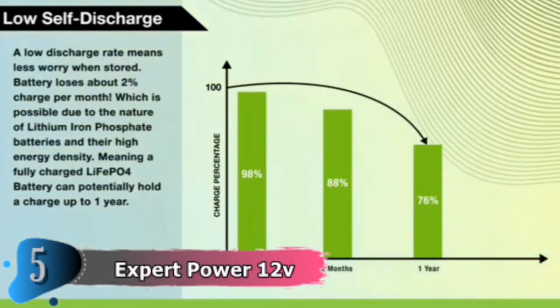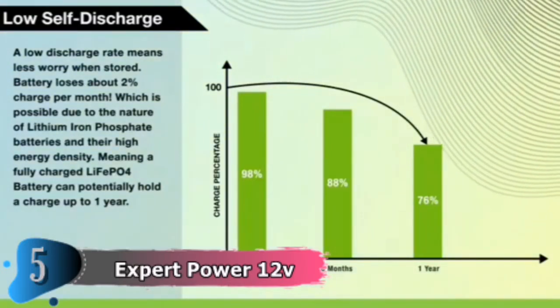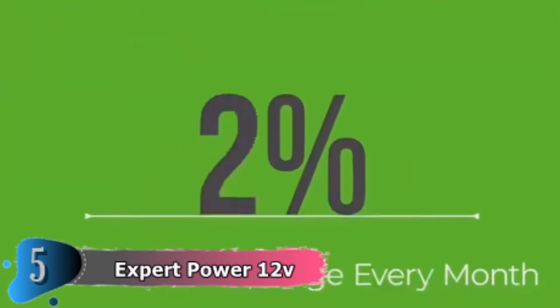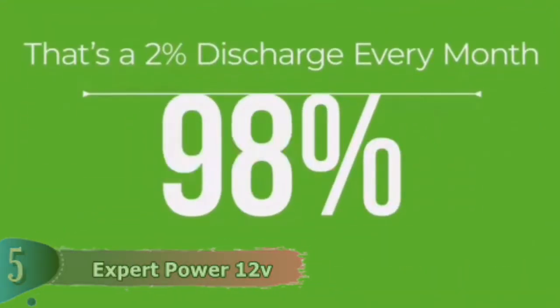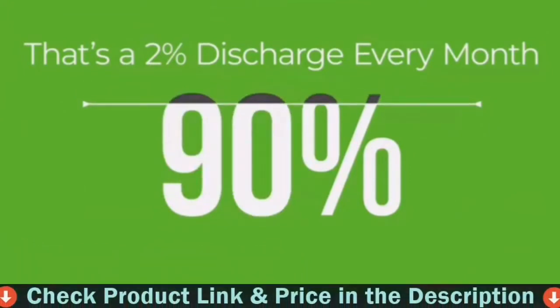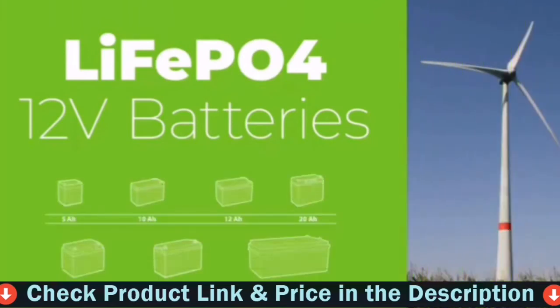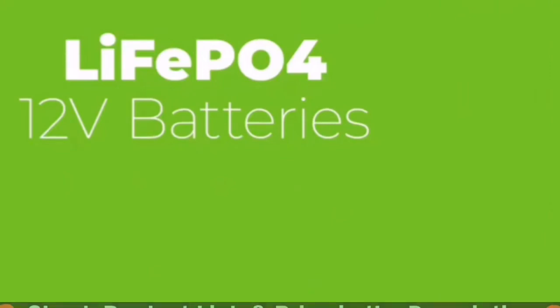Because of the power output, you'll probably be able to use this battery multiple times on a single charge. However, we always recommend making sure everything is completely charged before any journey. But the truth is that this tiny battery could be able to handle it — it's also under three pounds. This makes it suitable for any bass boat, as well as a kayak.